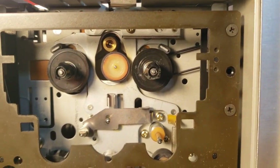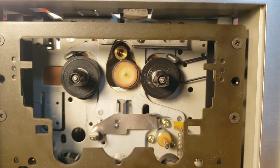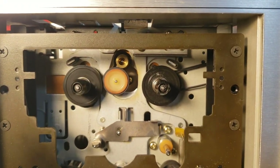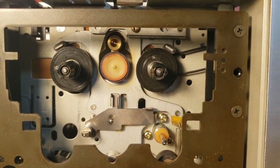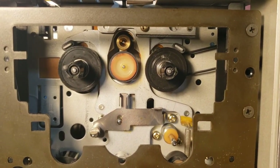Since it's not getting that signal — it doesn't appear to be getting that signal — it's thinking when you fast forward or rewind that it's at the end of the tape or the beginning of the tape. Or when you're playing, that it got to the end of the tape. So basically, auto-stop is stuck on.